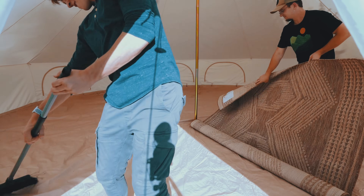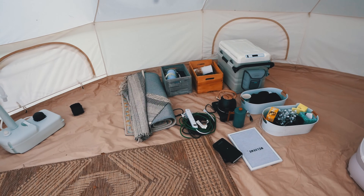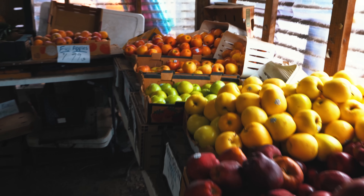Hey everyone, it's Joe with Acorn Land Labs and today we're gonna be finishing the inside of the canvas bell tent. We have just about everything we need for it, but we'll be getting some last-minute items today. We'll be baking bread in the GoSun solar oven, baking some apples, searing up some steaks, and more. Today's gonna be a fun episode.